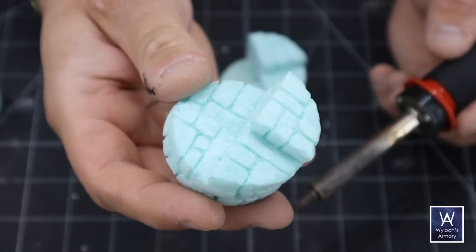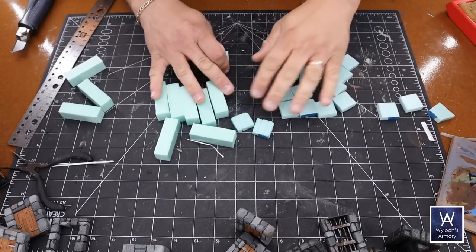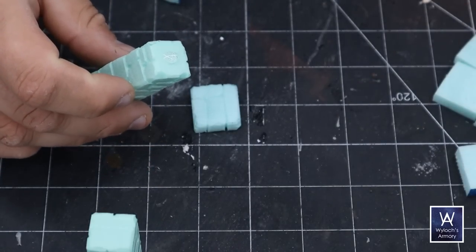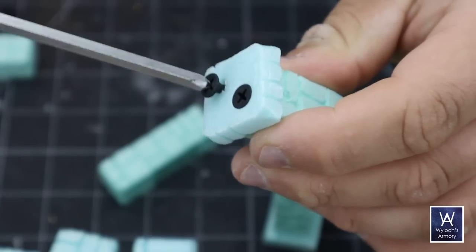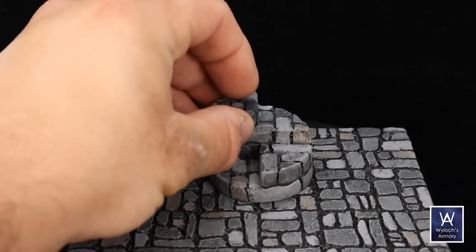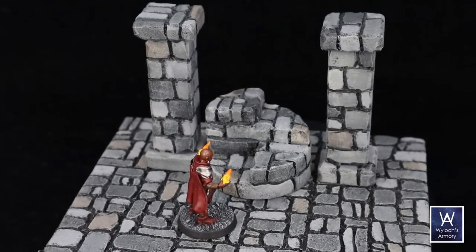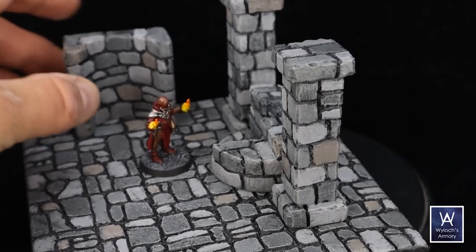What about pillars? Let's mill down some more foam. I've got some one inch squares and some three quarter inch columns. Cobblestone them up, hot glue them on, a couple of screws in the bottom for weight, and paint. So here's a tile — we'll throw on a spiral stairway, a couple of columns, one of the alcoves from earlier, and now I'm finally starting to get the look that I've wanted for so long.